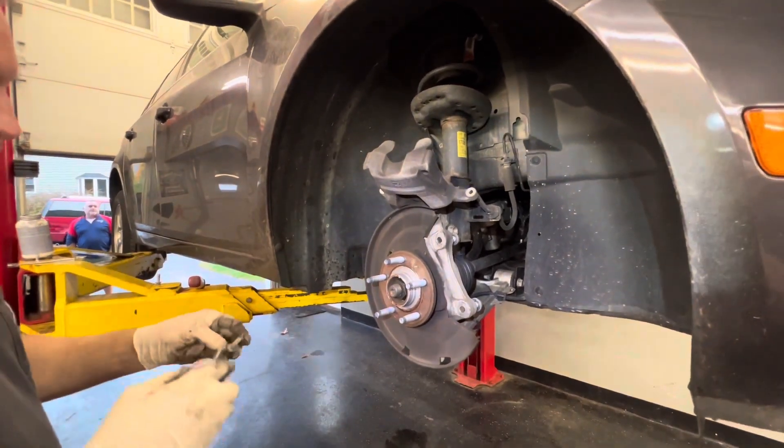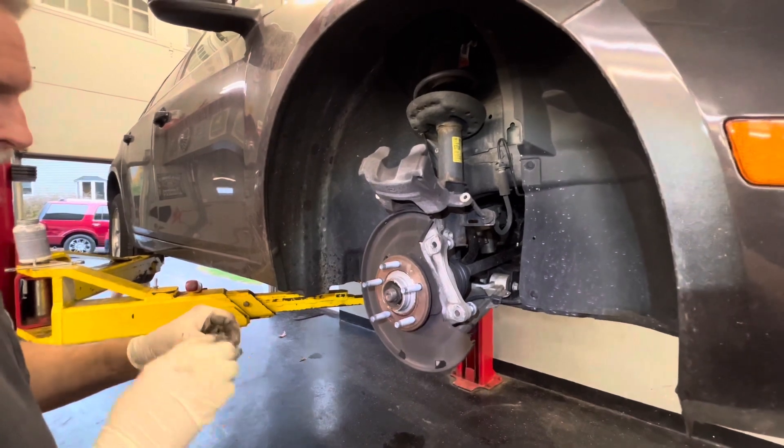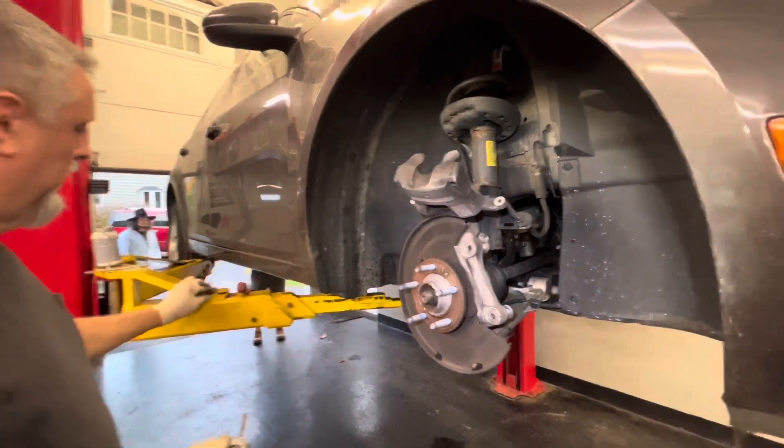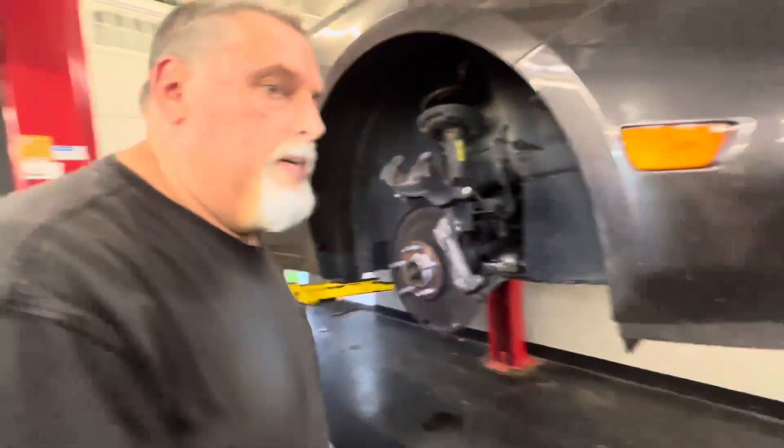This is the caliper pin bolt. For the caliper pins, we're going to use the blue synthetic grease that we have for brakes. Let's go over to our brake bar right now.